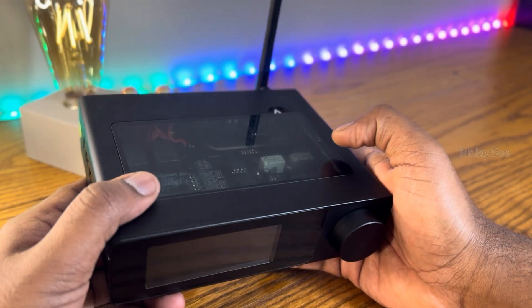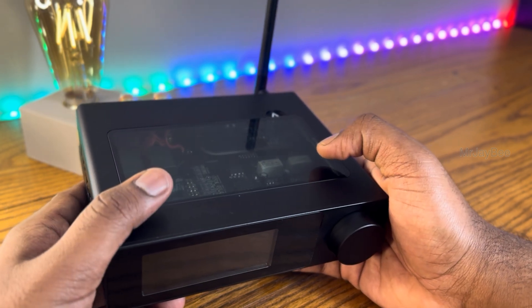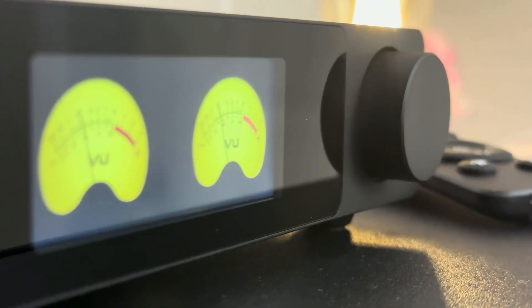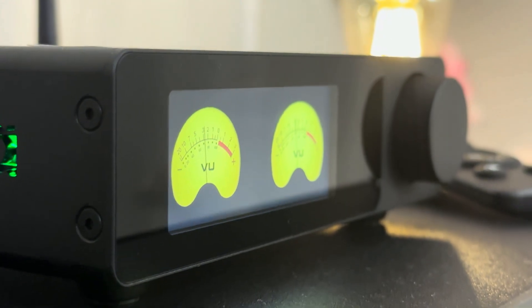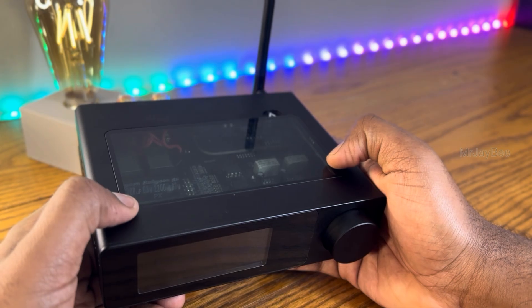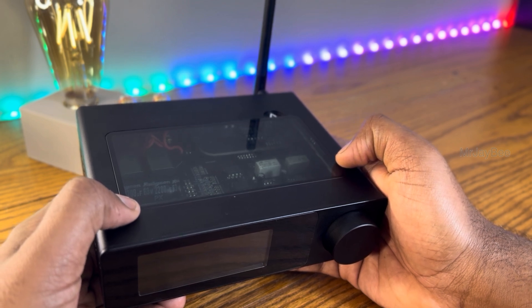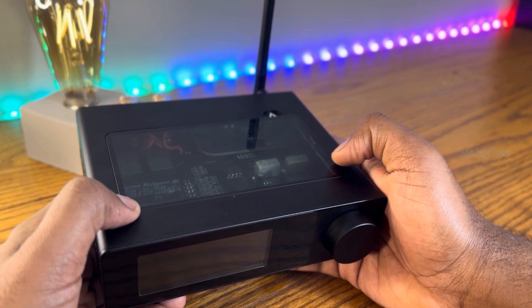The sound is clear, powerful, and surprisingly musical for such a compact amplifier. Bass is tight, vocals are clean, and the treble has sparkle without harshness. Honestly, there's no catch. If you are looking for a compact, powerful, stylish and affordable Class D amplifier for your desktop, gaming setup, or even living room, the Ambappa D1 is absolutely worth considering.